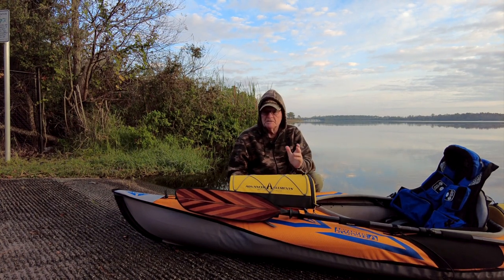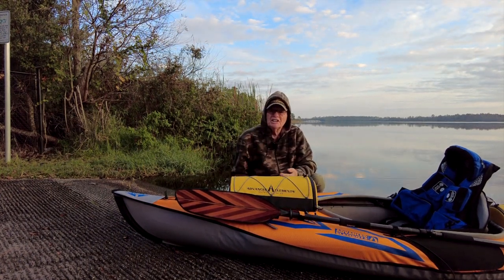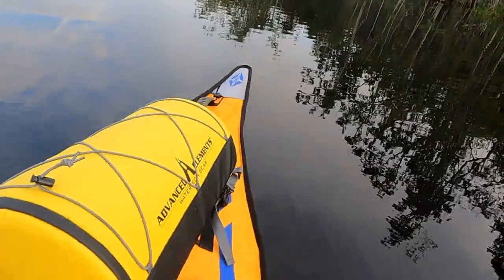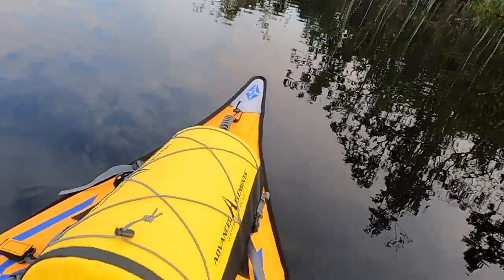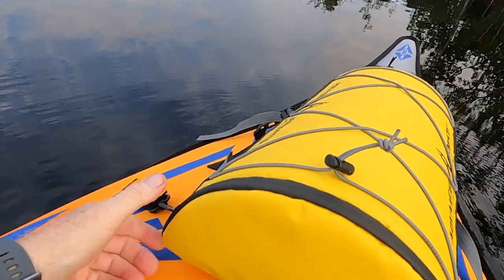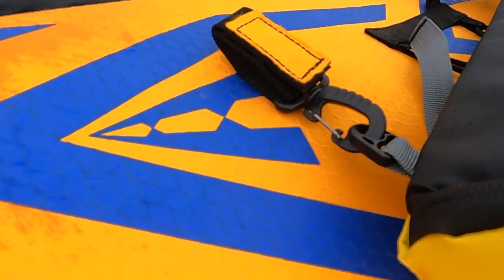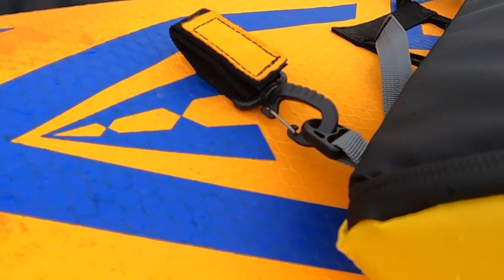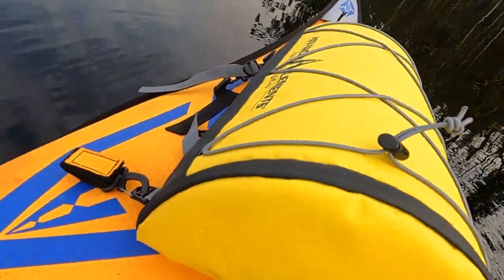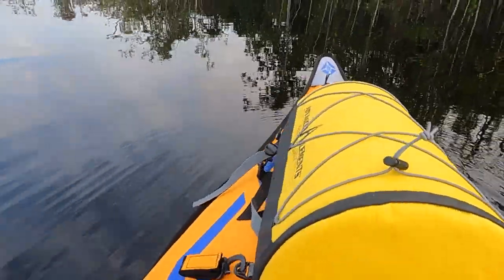It hooks up exactly the same way as the smaller bag. Here's the bag all set up on the kayak out on the lake. You can see these hooks — let me get in close — that's the hook right there. It's a one-inch hook and I just thread it right onto the paddle holder, and that takes care of the aft connection. The size of this bag is just phenomenal.